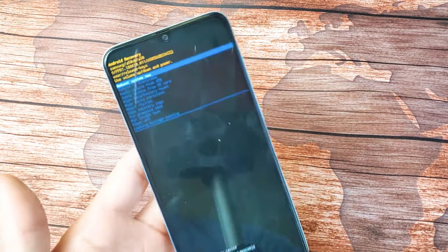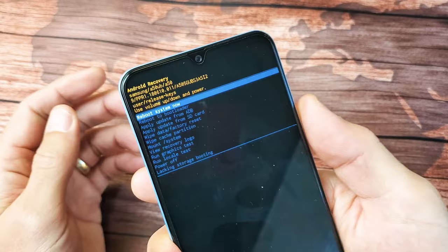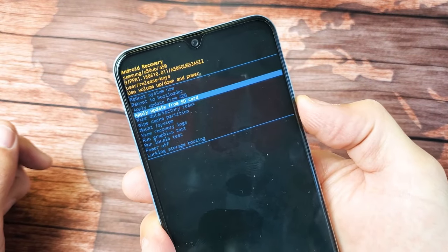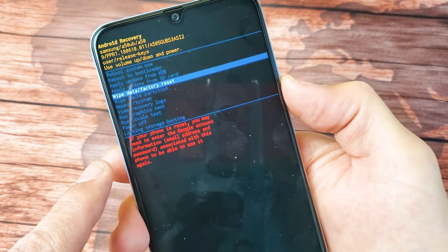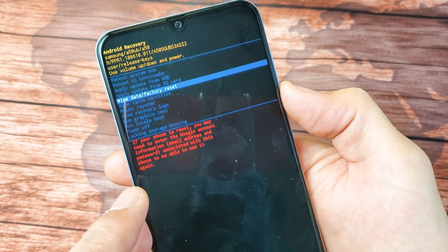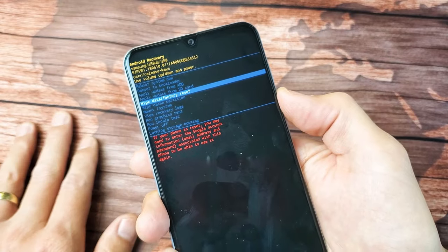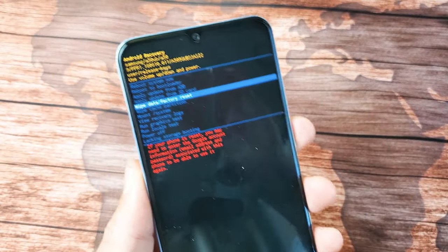From here you can go ahead and do a factory reset. Don't forget — with a factory reset you're going to lose everything. You can use your volume rockers to move up and down on the list. You want to go down to where it says 'Wipe Data / Factory Reset.' It says down here too that if your phone is reset, you may need to enter your Google account email address and password, so you'll need to know which email you used.